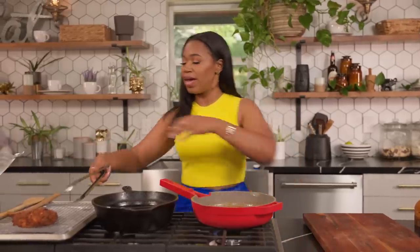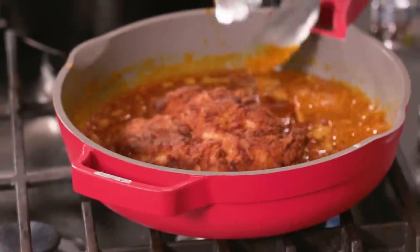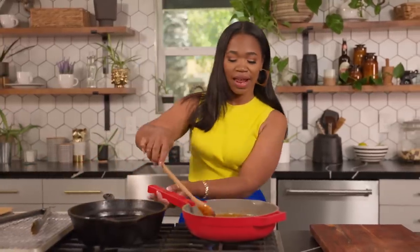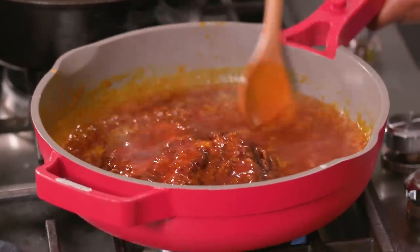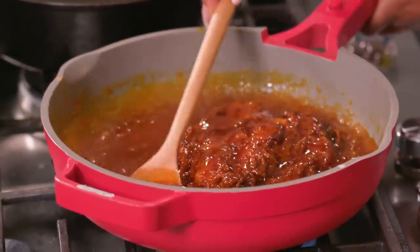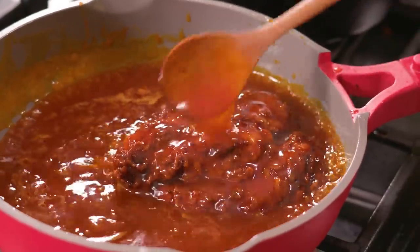Our glaze is looking great and nice and thick. We're going to take the chicken — y'all, this is about to be so good. We just want to take that glaze and just kind of baste the chicken. That's what we want to do, everybody. Ladies and gentlemen, girls and boys — this looks beautiful. Now that this is done, it is time to build le sandwich.